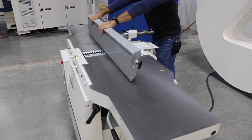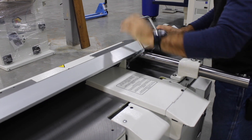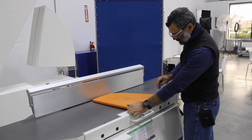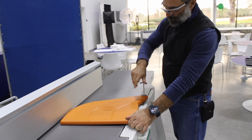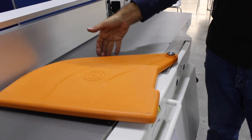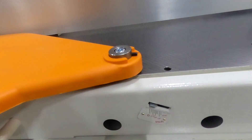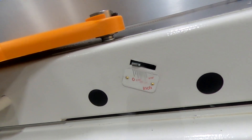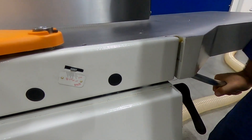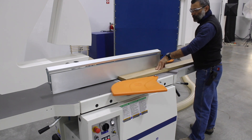Here you can see me operating the lock bar for the tilting system. The fence tilts to 45 degrees and then back to 90. Here you can see me installing the spring-loaded cutter guard. There is your scale for depth of cut. All right, let's do some test cutting.